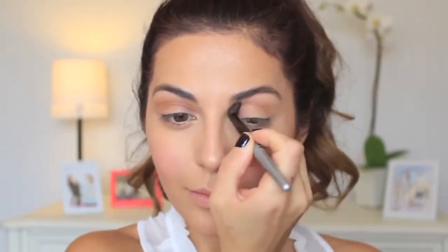To intensify my crease, I'm using the same bronzer and a fluffy brush to create depth, going back and forth blending it into my crease. Then, using the same liquid illuminator, I'm highlighting the inner corners of my eyes.